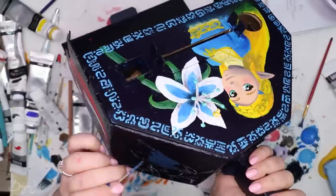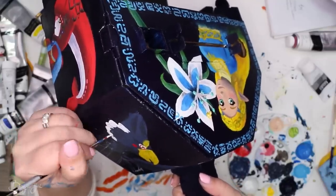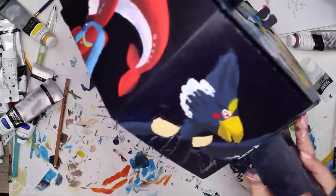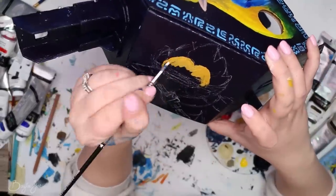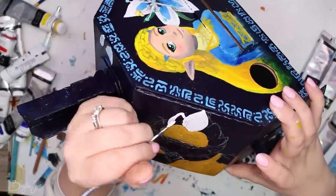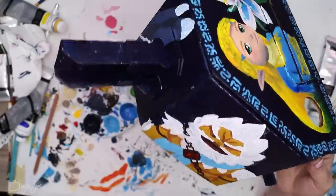Then I got started on the champions. They were a little tricky — they're not perfect. For Mipha, I used her promotional image — that promo art with the blue swatches in the background — so she's probably my least favorite in terms of capturing her likeness. For Revali and Daruk, I used a screenshot from the game as reference. And then for Urbosa, I again used her promotional art as reference.